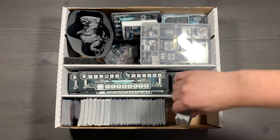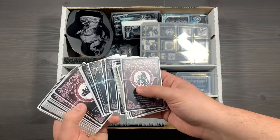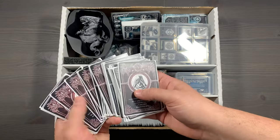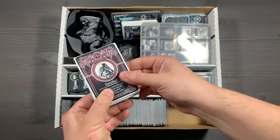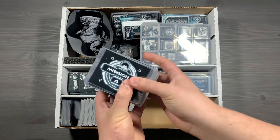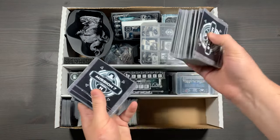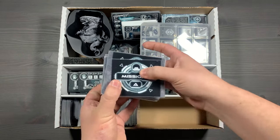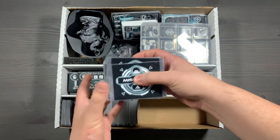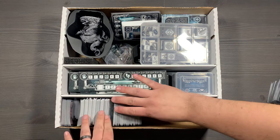After those upgrade cards, we have our status cards - these are cards that will get shuffled into your deck and be positive or negative conditions for you, including cards from the different expansions. Next up, we have all of our mission cards, denoted by the backs here - for example mission 2, mission 3, so on and so forth. You're just going to keep all of the mission cards together, going from A, B, C, D, so on and so forth depending on the mission.